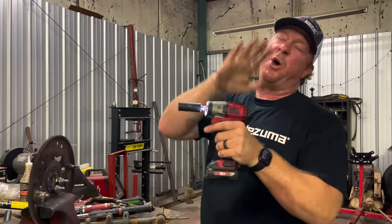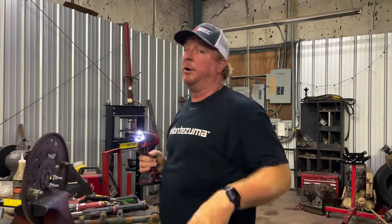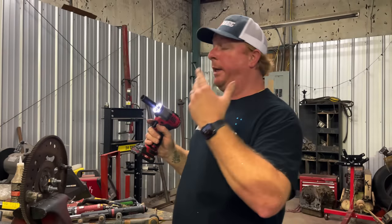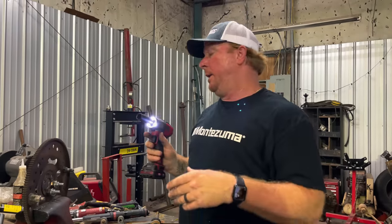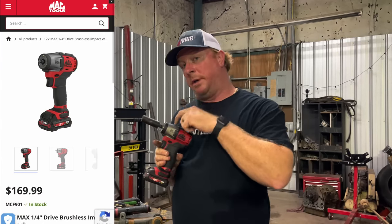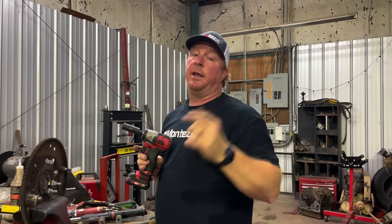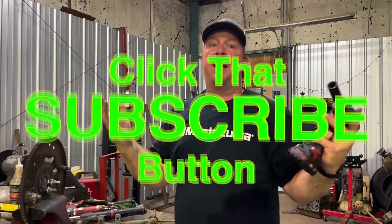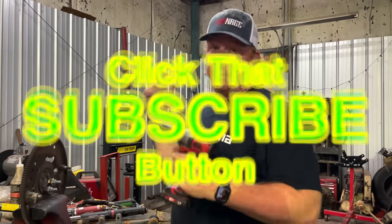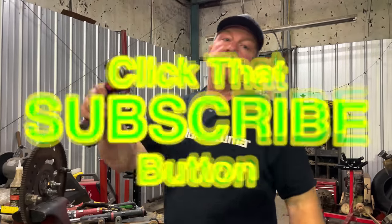That's my video guys today. Go get you one of these MCF901 12 volt impact kits from your Mac dealer or MacTools.com. Once again, not sponsored, not paid, not given to me, not sent to me — I paid for it with my own money. And that's that. But like always guys, thank you all for watching. If you liked the video, be sure to hit that thumbs up — it's free, unlike this impact that costs money, but you can see it's a bad little impact and it's well worth the money. All right guys, I got to go. Y'all have a good one, catch you later.